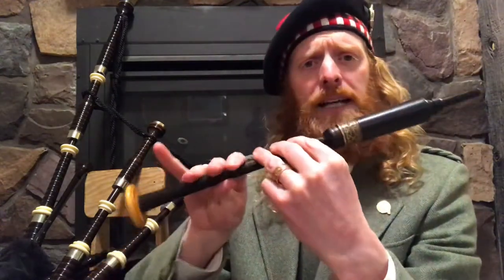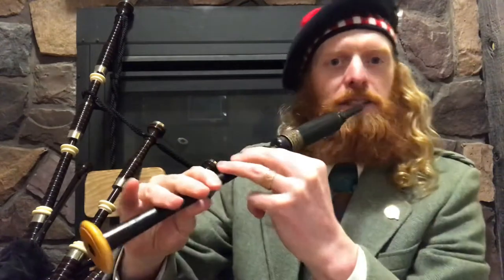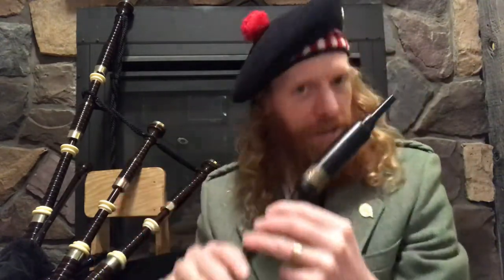We're going to start this chunk on our low A. So let's break down what's happening there. We're starting on the low A, we're going up to B. To go to B, we're just lifting one more finger up — our bottom two fingers are off on the bottom hand. We're just making sure no other fingers are jumping up or down as we do that, so just a clean note transition.